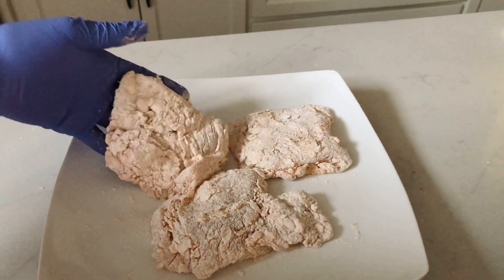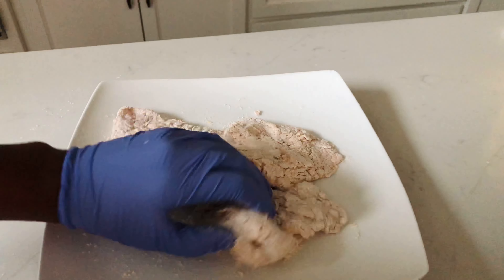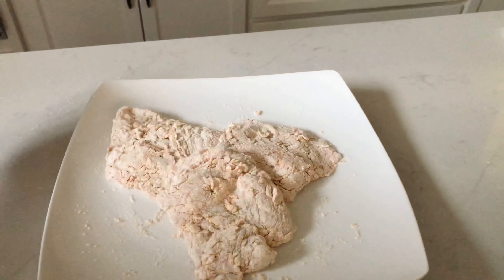Once we're done with that process, it should look like this. You're going to want to let the chicken rest for a little bit, just to make sure that everything is nice and secure and that coating can really stick on there. Just let it rest for about 10 to 15 minutes.